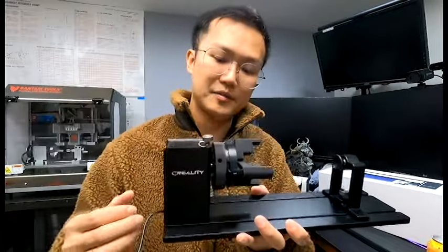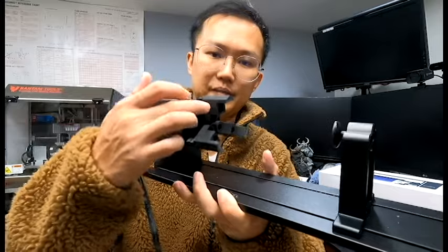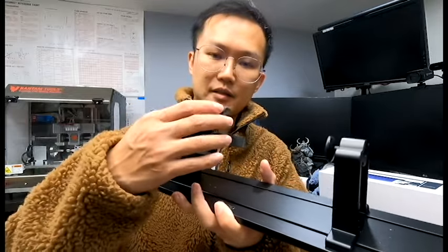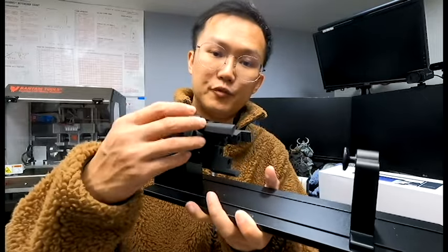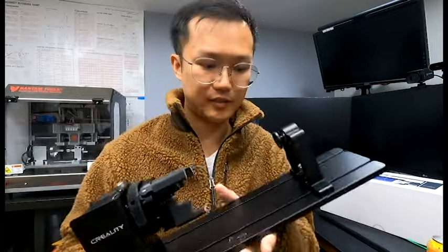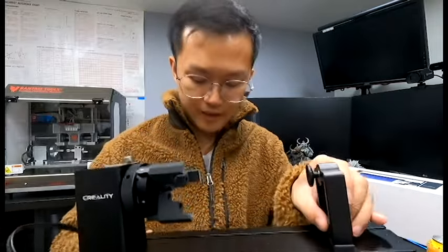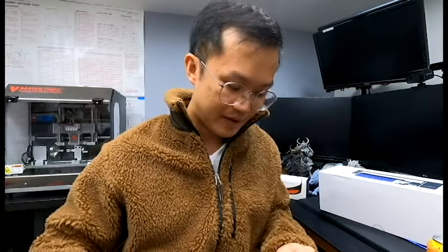The overall construction of this unit is super sturdy — everything is metal. What I really like is the chuck system: it has removable jaws so you can clamp onto fairly large objects, and you can also remove them to clamp very narrow cylindrical objects. At the back there's a tailstock that moves forward and backward, and it even comes with an additional supporting pin for odd-shaped objects like a ball or an egg.